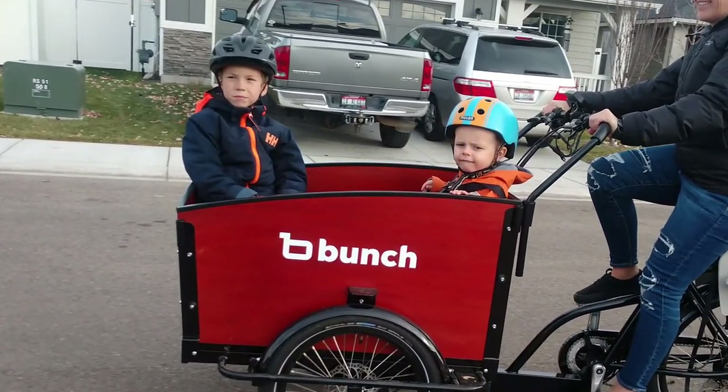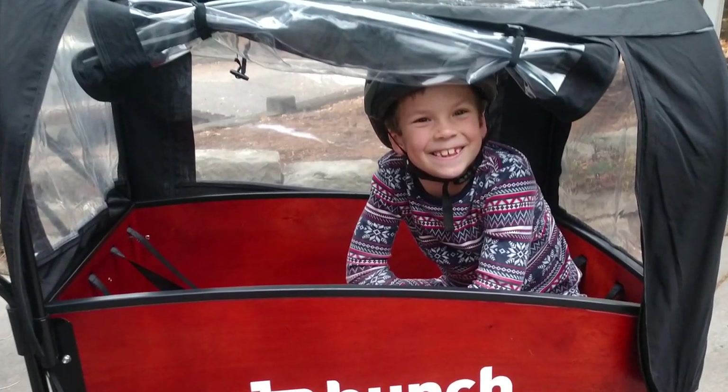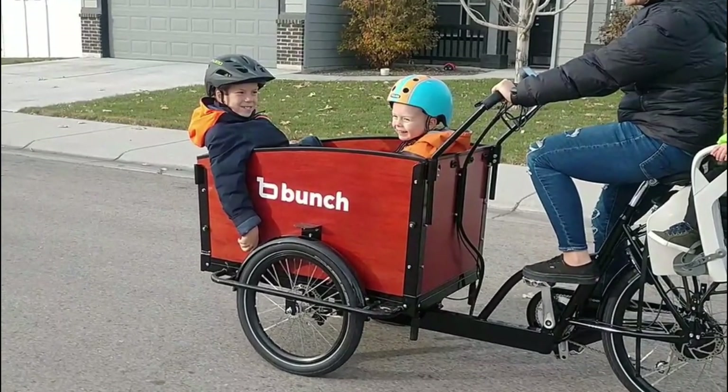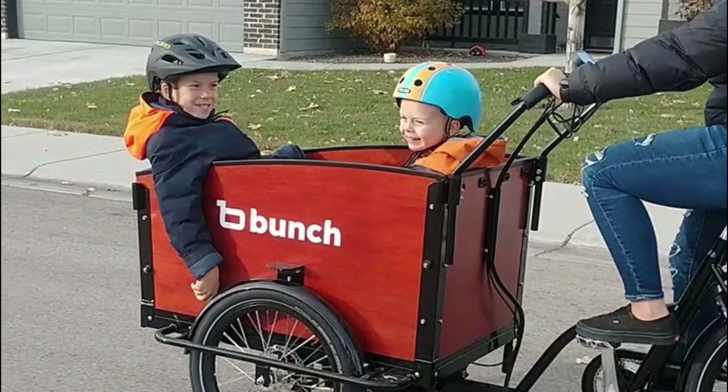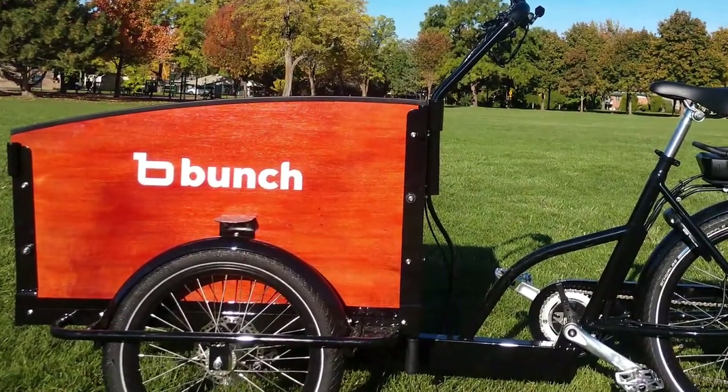Squeeze them on in. With a front bucket that can hold up to four kids and seatbelts for all, including five-point harnesses, there's plentiful room in the Bunch bike to roam the streets of your town. In reality, I think it'd be pretty crowded with four kids, but kids are adaptable and don't mind squeezing too much.